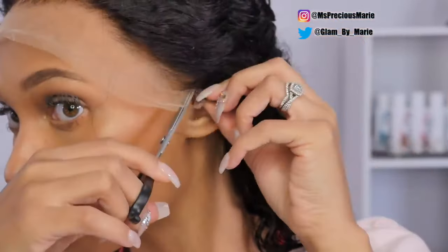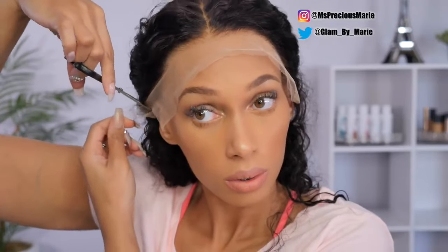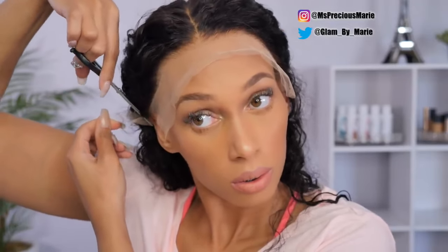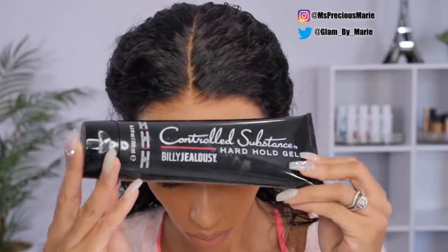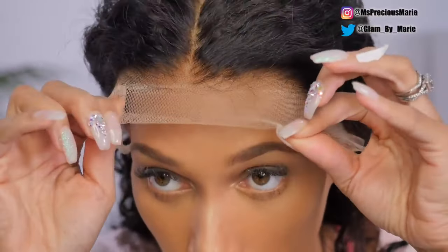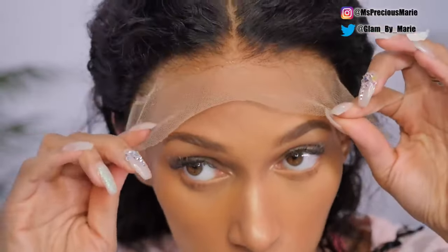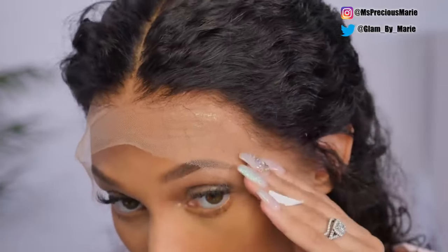Now I'm going to go ahead and apply this. I will be trimming away the ear tab area, and I just cut away the extra area around the ear to make it fit. For a temporary hold, I will be using a hair gel to glue down this wig instead of a hair glue. I will say this — when you have a wig that is this undetectable, you want the best application you can get, so I would not recommend using a hair gel.